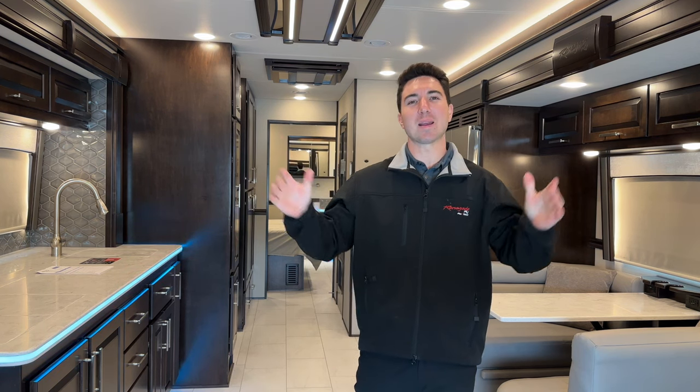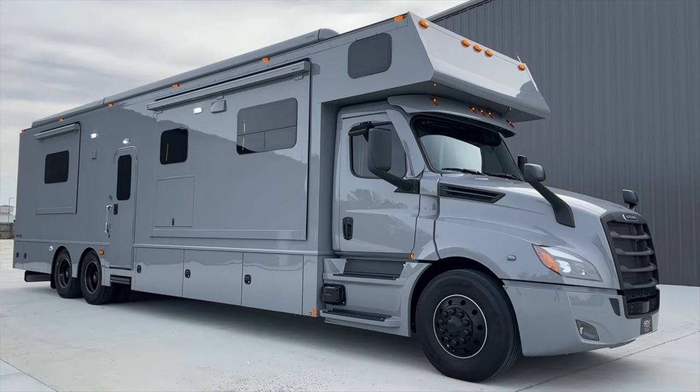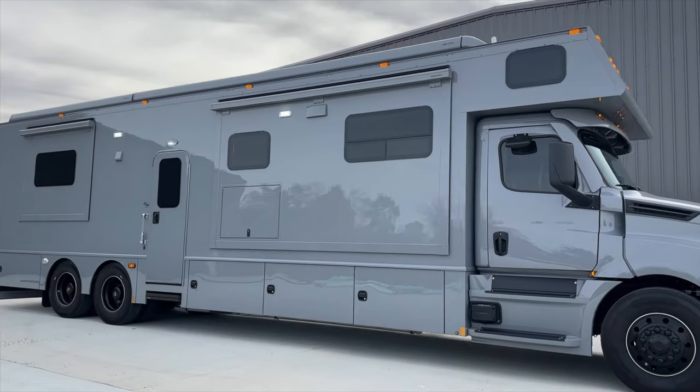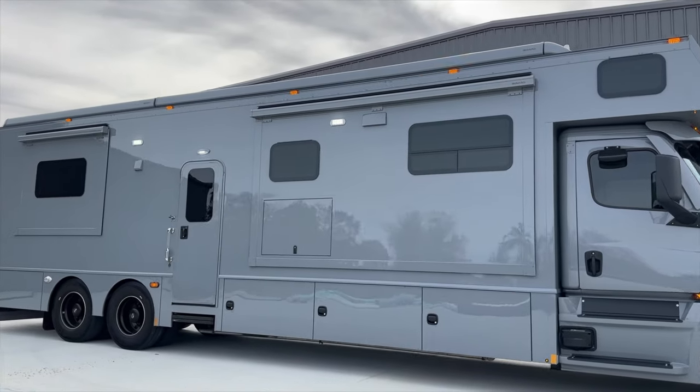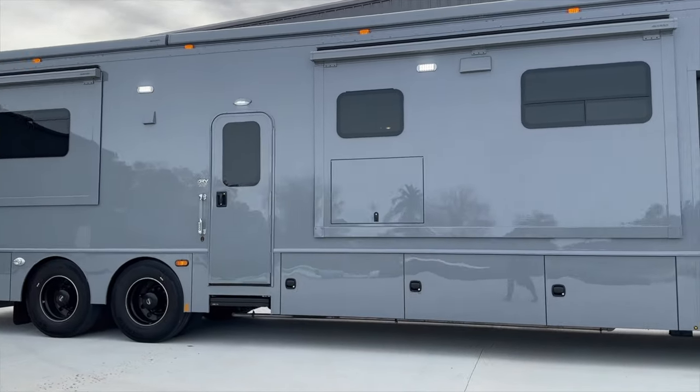Hey everyone, this is Jonathan Nicosia with the RV Shop in Baton Rouge, Louisiana. Today we're going to be taking a look at our Renegade Classic 45 CMR. This is a bath-and-a-half floor plan with the Nardo Gray exterior paint scheme. This is a brand new 2024 model year with the Nardo Gray full body paint and the Cascadia Blackout Package.